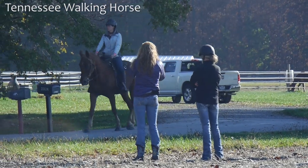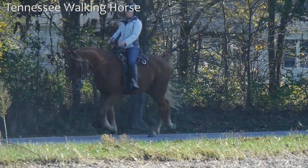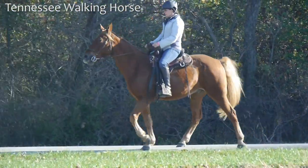This Tennessee walking horse was not gaiting at all on the first day of the clinic. This is day three. The first two days we rode in the arena, and this day we are working on the gait.